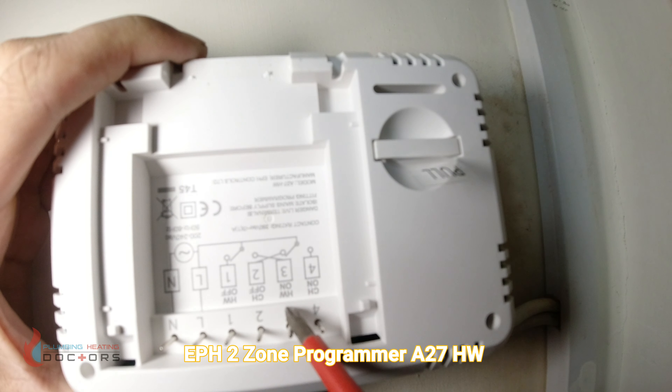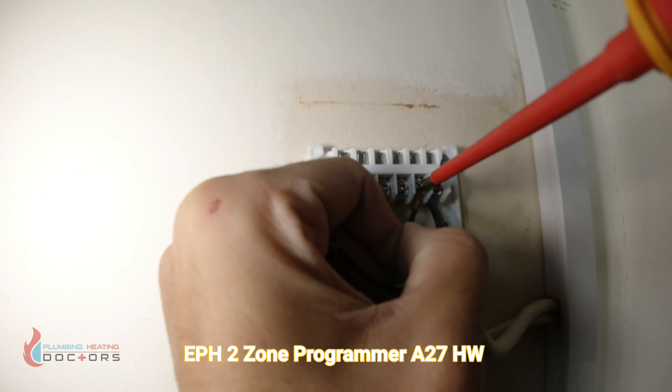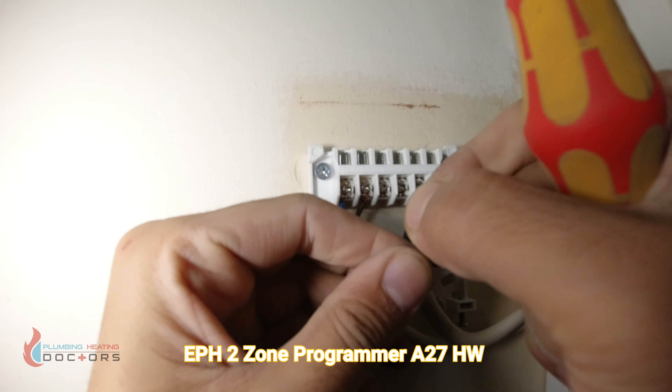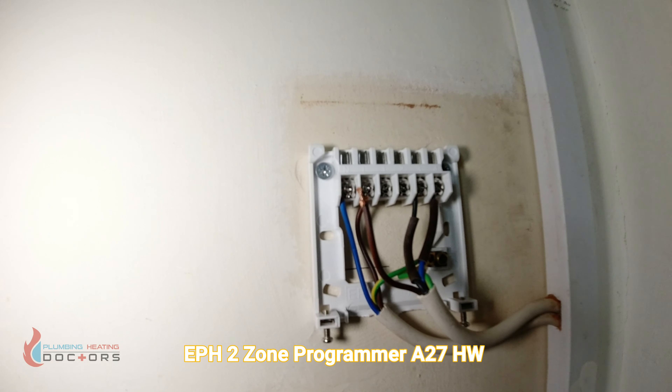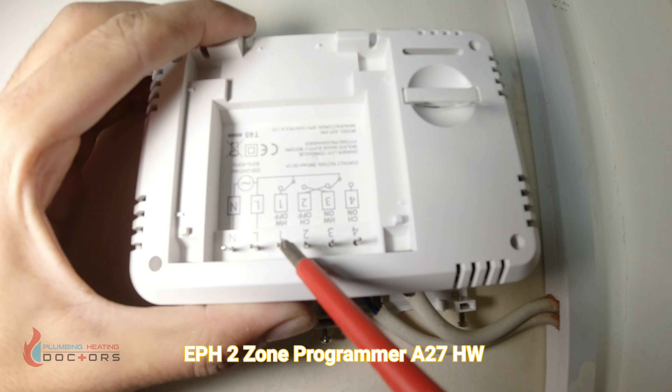Terminal number three is hot water on, and the brown wire is hot water off, which goes to terminal number one.